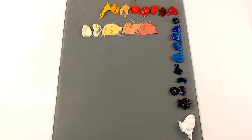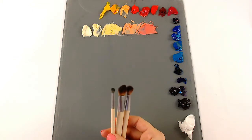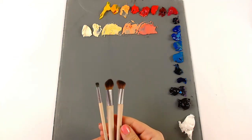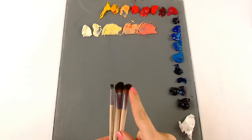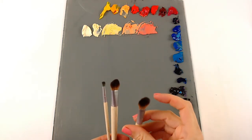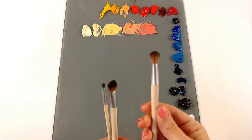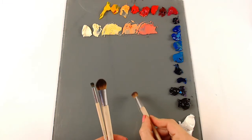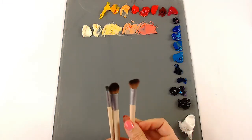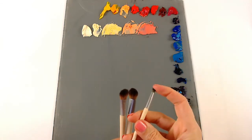Another question I get a lot is what blending brushes do I recommend. I don't recommend any artist blending brushes — I recommend using makeup brushes. I like the EcoTools makeup brushes. These smaller ones are nice and they don't shed, which is huge for me. I don't want to deal with picking out hairs all the time. I especially like the angled one because I can get into really small areas with it.